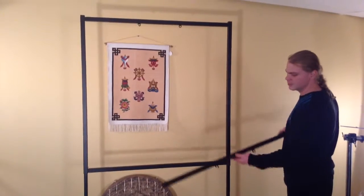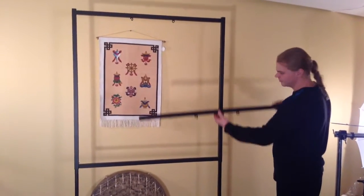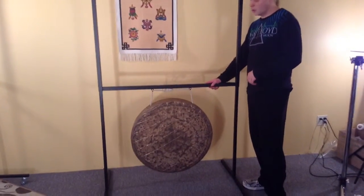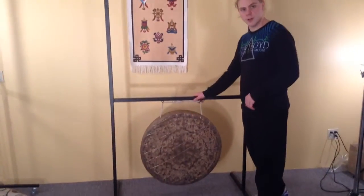Yes, there is, with a second upper crossbar that you can get from us. After installing the extra upper crossbar where the lower crossbar once was, we can now hang a second gong on a square stand.